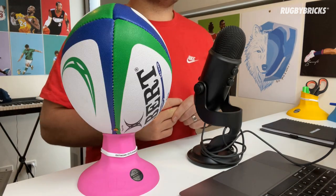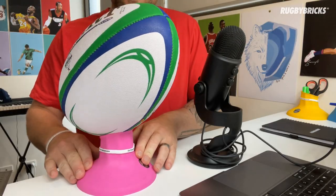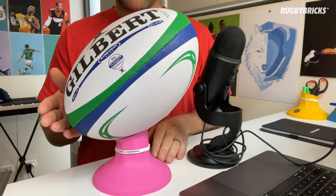We then shift to a high kicking tee like the RB Vortex mid cut. Again, I've got my ball valve at the bottom, but as we turn this ball sideways — so now I'm kicking towards the microphone — we actually want to be hitting more up the end of the ball.